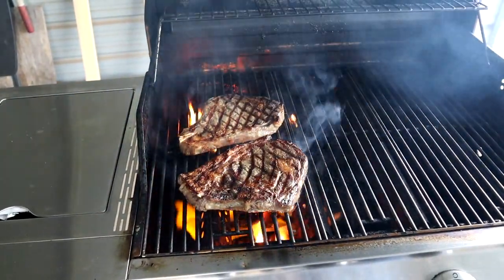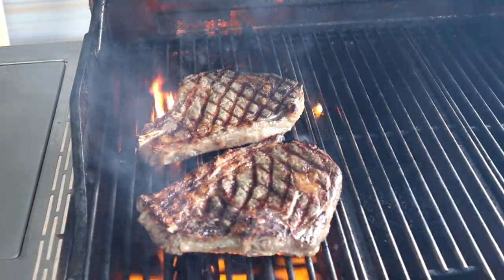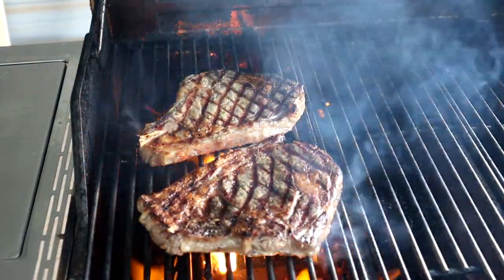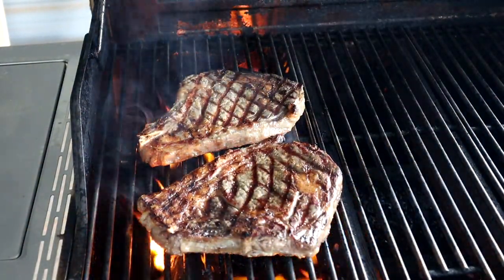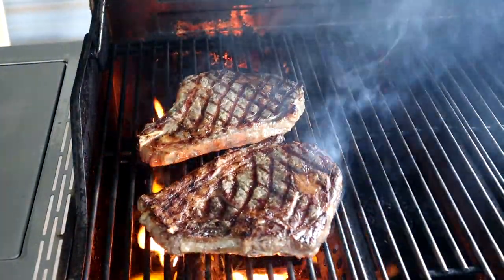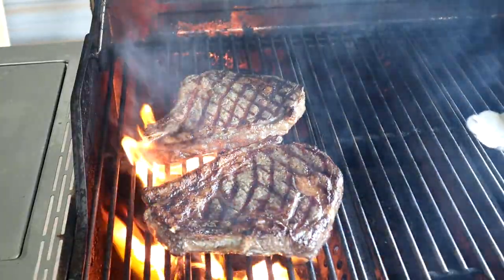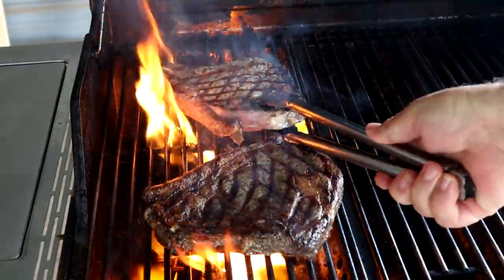Look at those grill marks! What do they say — beef, it's what's for dinner. We're going for 145 to 150 degrees, somewhere in there, for a medium rare to medium — we'll have a little pink in it.